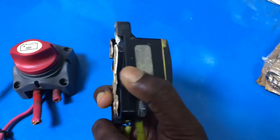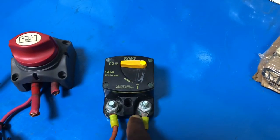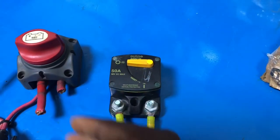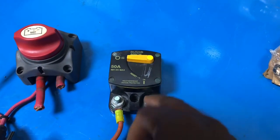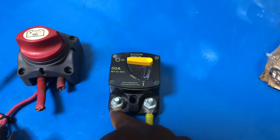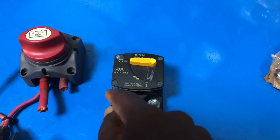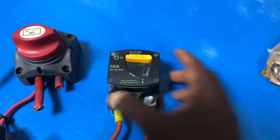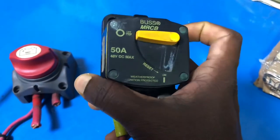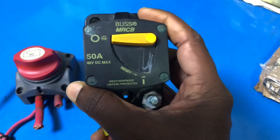When fixing the terminal, you will see the load terminal and line terminal. After the battery switch, the line current comes from the battery switch and connects to the line terminal. Then from the load terminal, you take the connection to the machine. That's an important wiring detail to keep in mind.